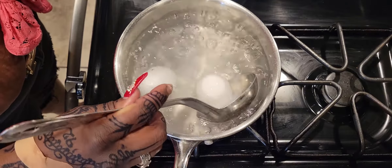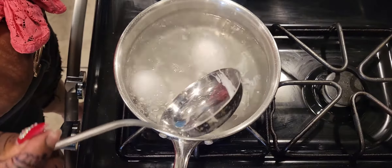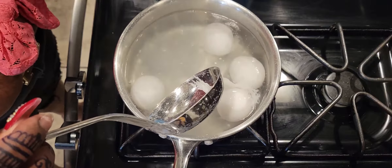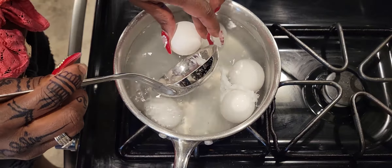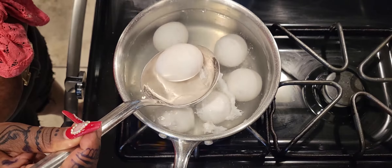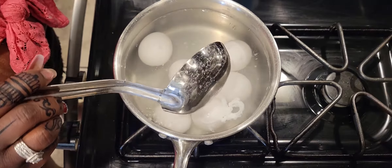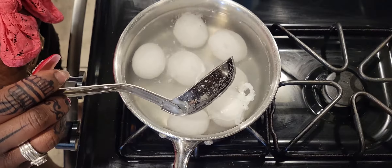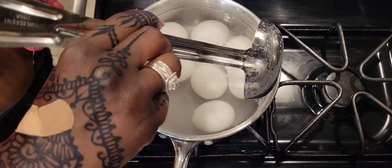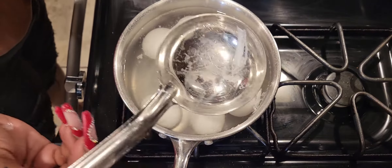Some of my eggs are bursting and cracking as I put them in. I think it's because they're still cold and not at room temperature — that's why this is happening. You can see some of the yolk came out. That one is definitely broken for sure. I'm going to have to add a couple of extra eggs to make up for the cracked ones.